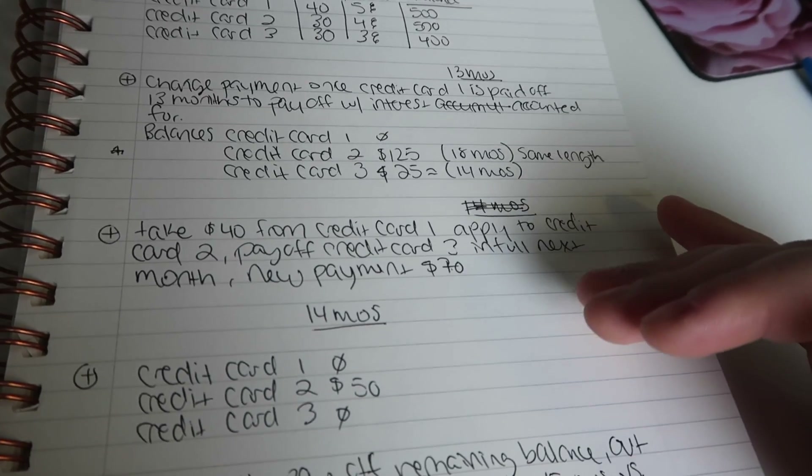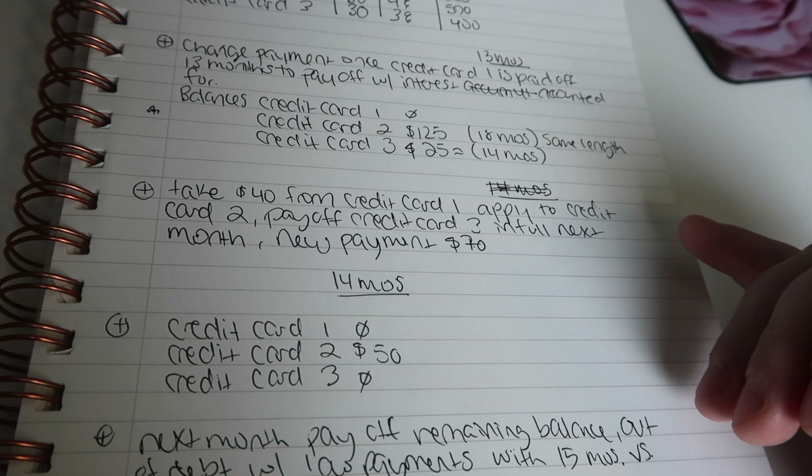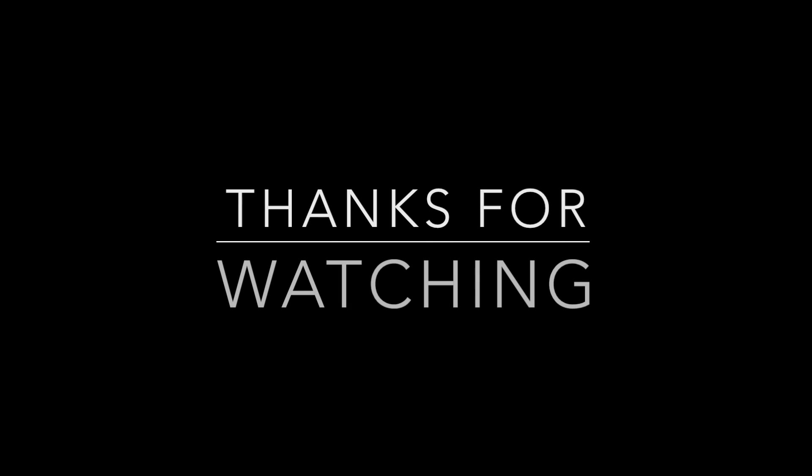I hope this helps everybody in trying to align your bills and get out of debt. Hopefully you can apply these techniques to get out of debt faster. If you like this content, feel free to subscribe below, and thanks for watching.